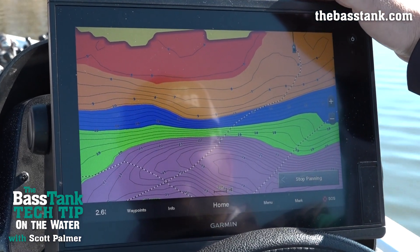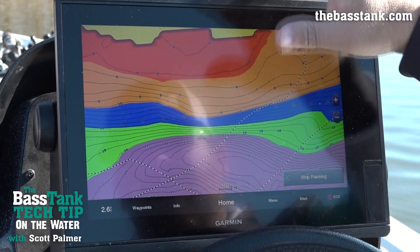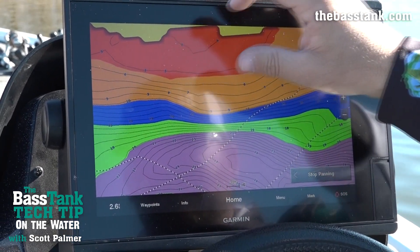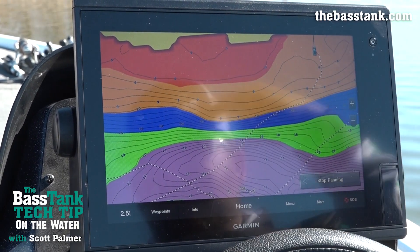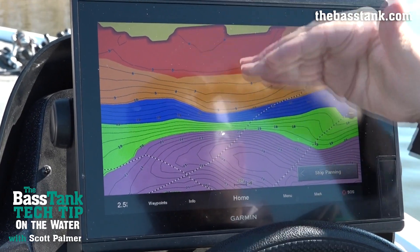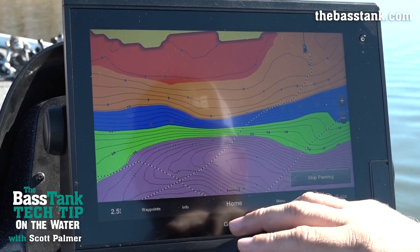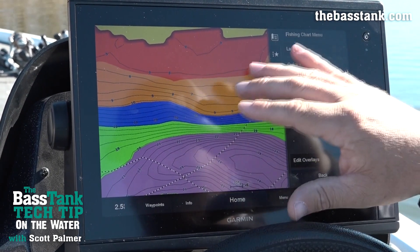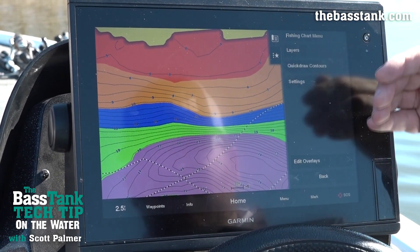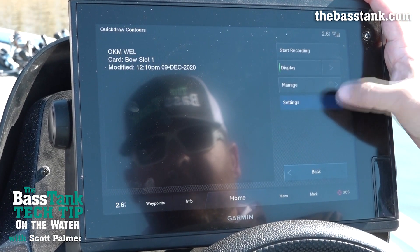Let's talk about depth shading for just a second. You can see the different colors I've got here. I use red as my 'do not run the boat into' zone — I may troll in there but I'm not going to run up into it. These are my color palettes that work best for me. If you want to change these, go to your menu. Since these are Quick Draw contours I drew, I'm going to go inside Quick Draw and go to Settings.